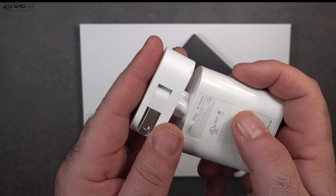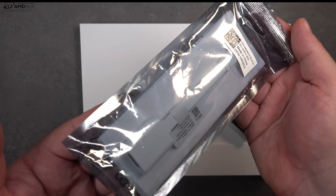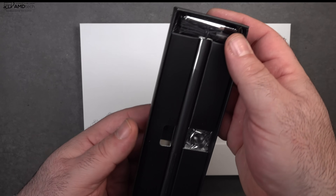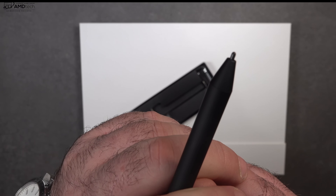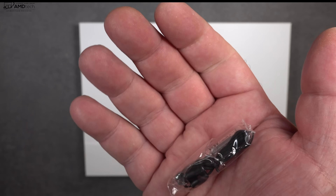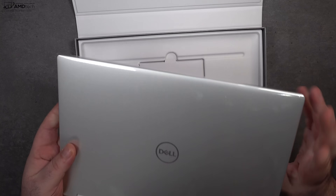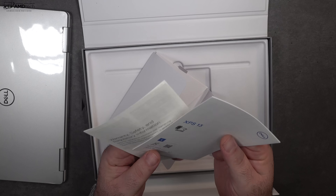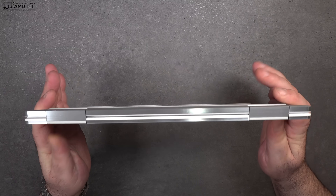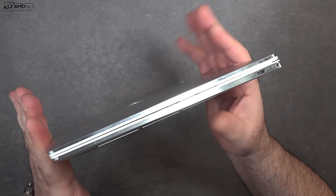You get a 45-watt power adapter — pretty compact, USB-C — along with an extension cord and a USB-A to USB-C adapter. They also included the Dell active pen. It's a really good pen, good feel in the hand, great for taking notes and sketching out artwork. It uses one quadruple-A battery and you also get a lanyard. The laptop itself comes in a really nice white package — I have the platinum silver with arctic white interior — and holding it for the first time: wow, this thing is thin, light, very sleek, and very premium with excellent build quality.